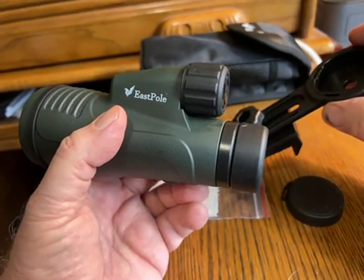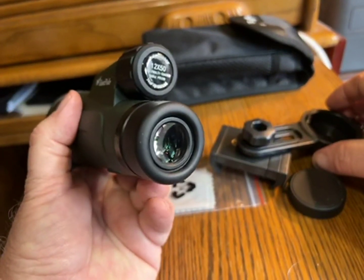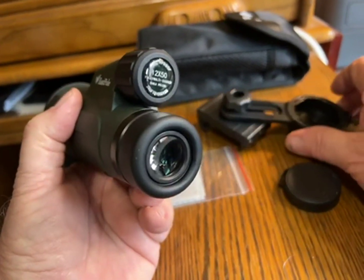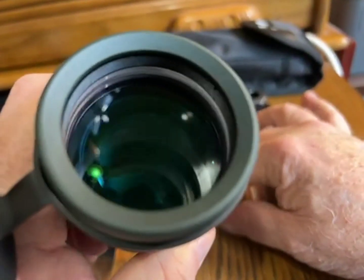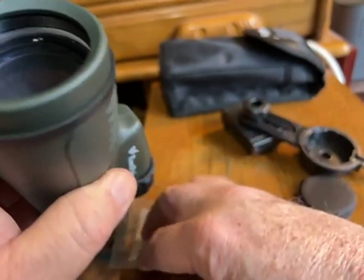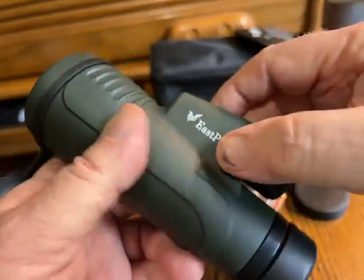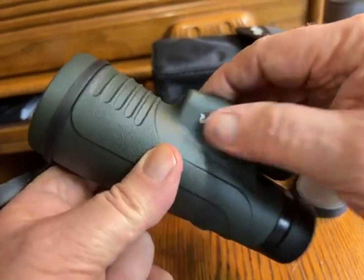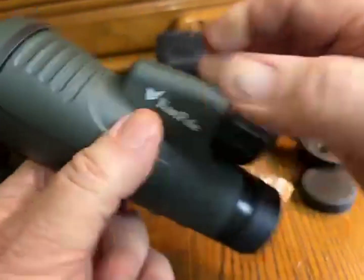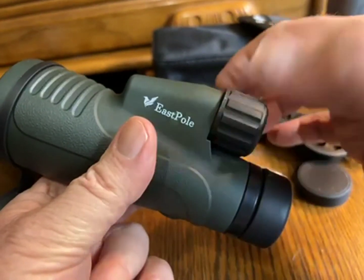The image through this unit seems pretty sharp and fairly bright. They're coated optics — you can see the coating on there. It comes with a little cloth to wipe them off, and it's waterproof they say. The focusing knob feels substantial and smooth and stays in the right place.